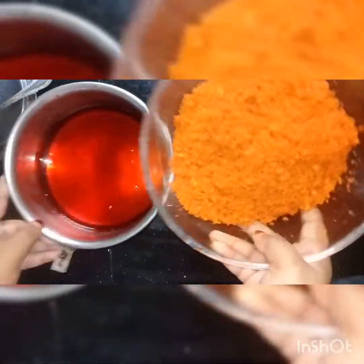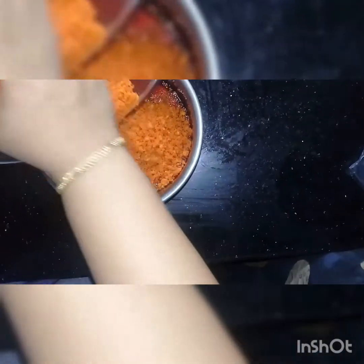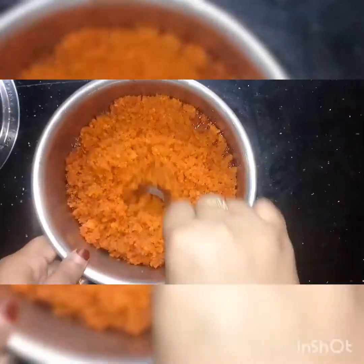We melt the sugar until thick. We melt this on a low flame. We add sugar to it and add it to the water. Then we add the sugar syrup into the dough and mix it in.